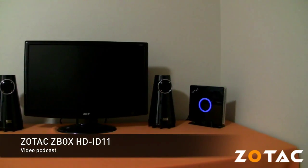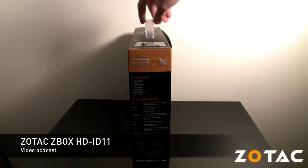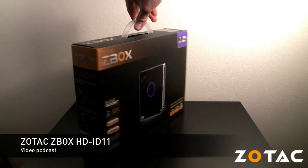Welcome to the latest episode of the Zotac video podcast. Today we'll be taking a look at the new Zotac Zbox HD ID11 powered by NVIDIA ION technology. The Zbox is a new customizable mini PC from Zotac with the ability to add your own memory and hard drive.